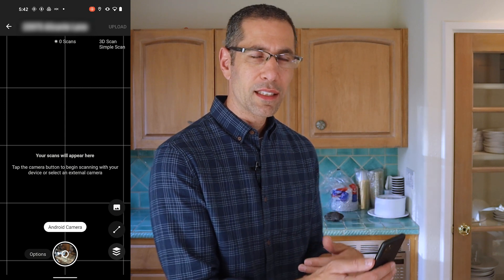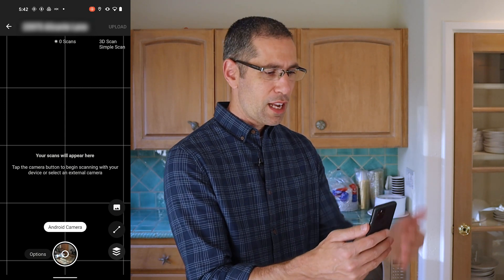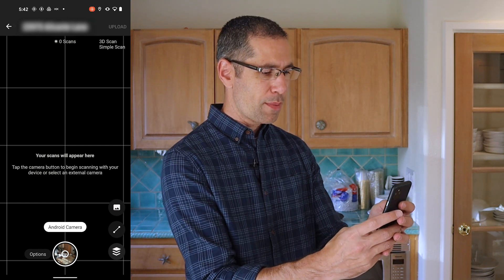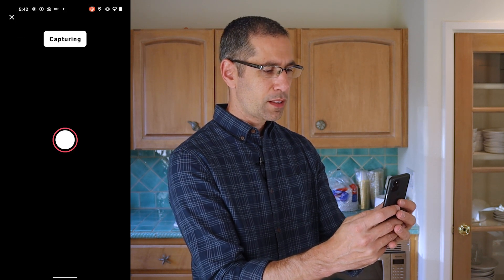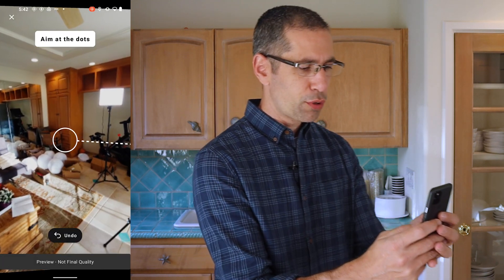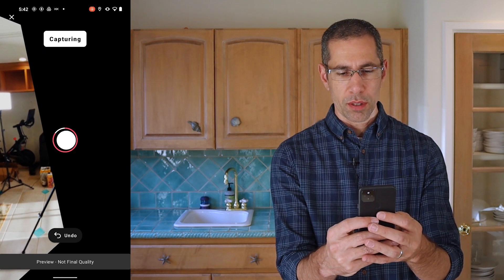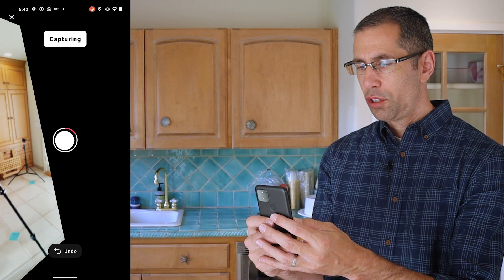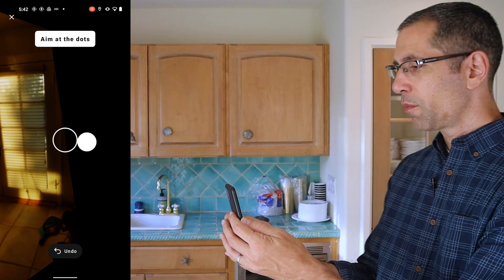I like to lean back a little bit with my foot set out in front of me, with the phone right over my toe. I tap the button to get the scan going, tilt it so the circle is aligned with the dots, it scans the first position, and then I just rotate to the left, pivoting around my big toe or the ball of my foot, and keep going like that until I've done the complete 360.